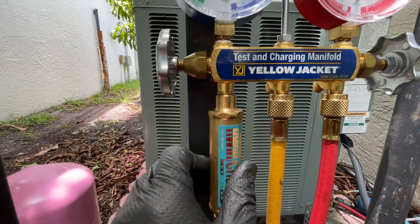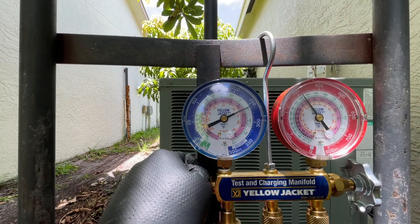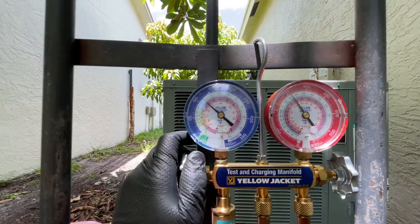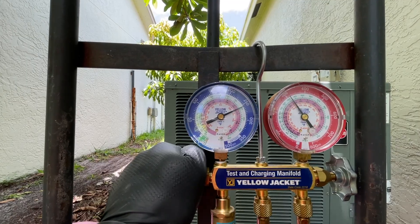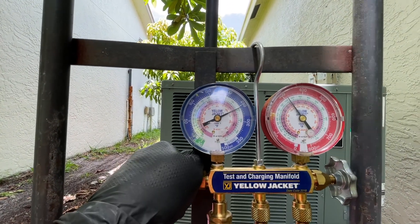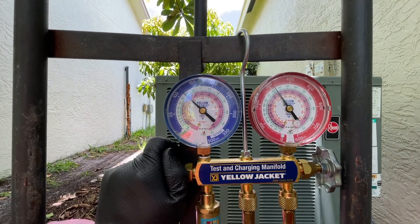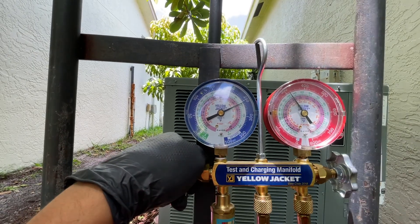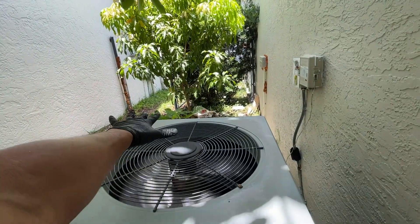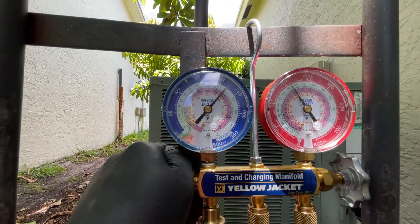As I'm charging the system, it starts getting cooler and cooler - you can see the temperature. I'm opening and closing it. You can see the heat increasing on this side - before I hardly had much heat. Now it's telling me the system is being charged properly, the pressure is increasing, which is a very good sign.